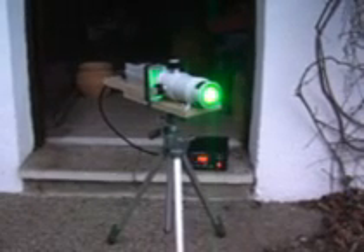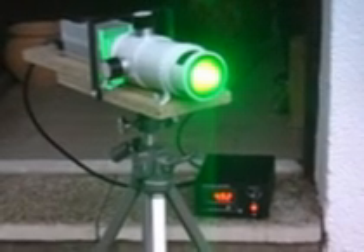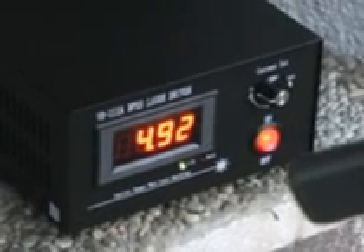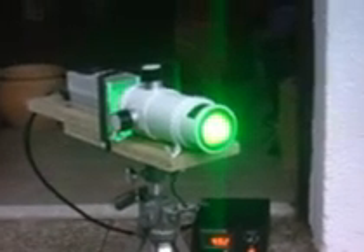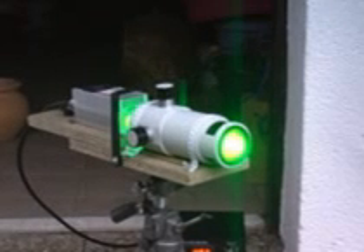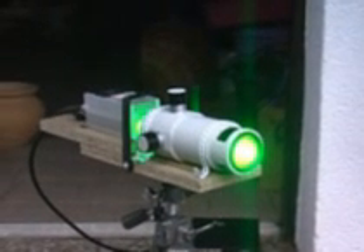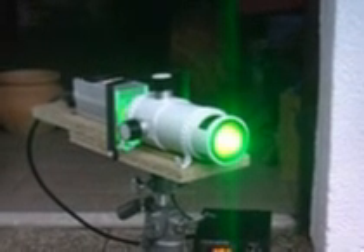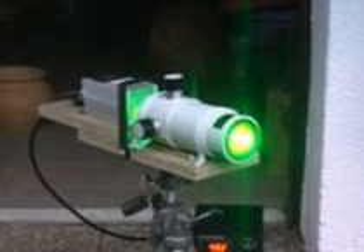This is a 1.7 watt DPSS laser from Viesho, China. The incoming beam and the power supply are running at 5 amperes. I use a beam collimator and a beam expander telescope from Zeiss, Eastern Germany. The outgoing beam has a diameter of 50 mm, and in this way it can be focused at distance.